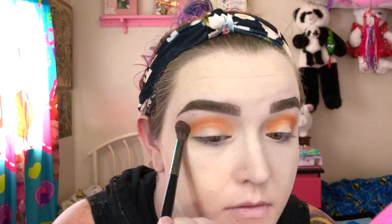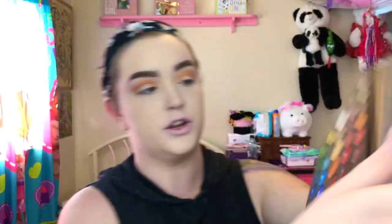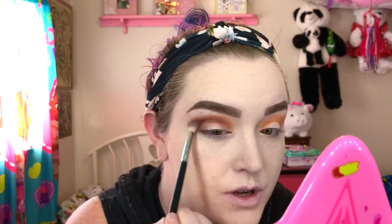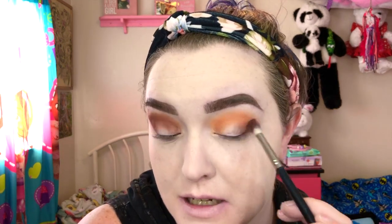I'm going to take that big fluffy brush, clean it off, and blend the edges of the transition shade so it's a little less harsh and softer. Next, I am going to take a Morphe M441 brush and go into the shade called No Beans. I'm going to focus it on the outer V area and then blend whatever remaining product is there into the crease to really smoke it out. Don't worry — we will be going back in and blending it out more, so don't worry too much about the harsh lines that are originally there.